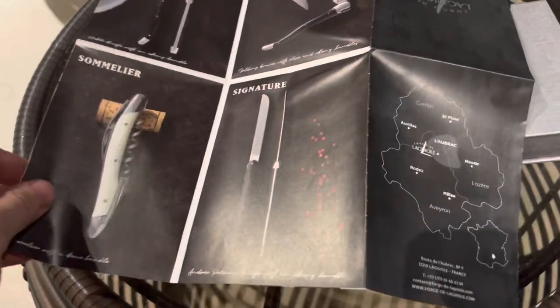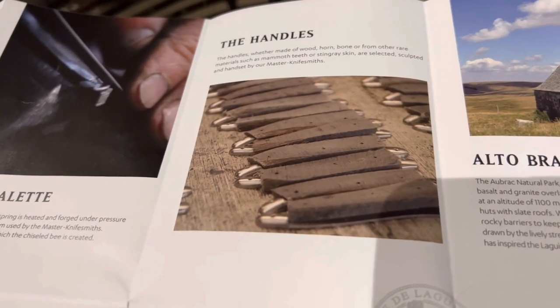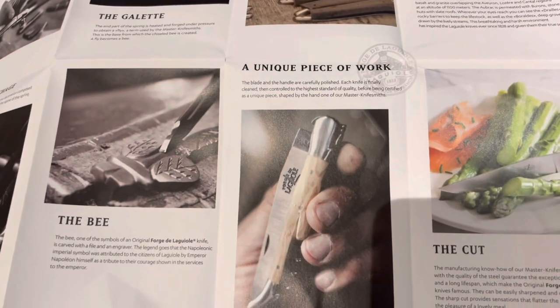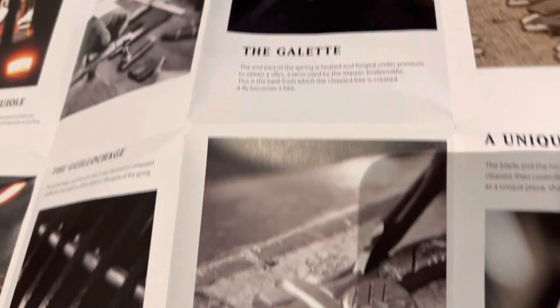They make all kinds of knives — sommelier knives, table knives, folding knives, forks, and spoons as well. They forge it all themselves and it's all handcrafted. The leaflet tells you all about what makes them special: their own forge, handwork, a special type of steel, and a selection of different handle types. They do bone handles, antler handles, wooden handles, and have even made handles from fossilized mammoth tusks. There is also a signature bee symbol on every one of the knives — it's all hand done, really nice craftsmanship.